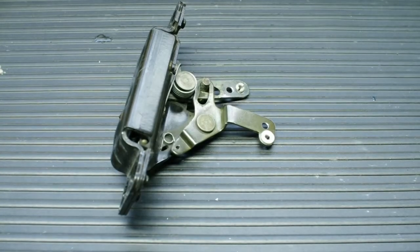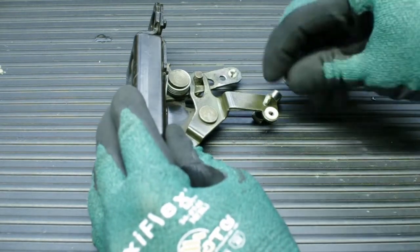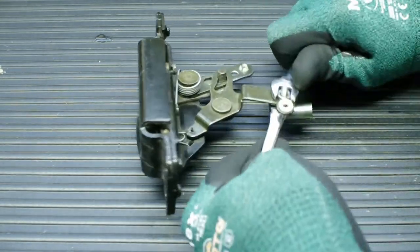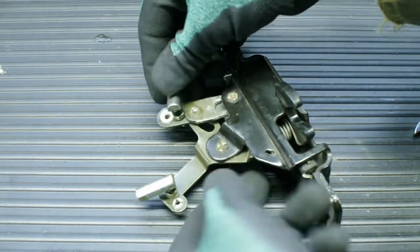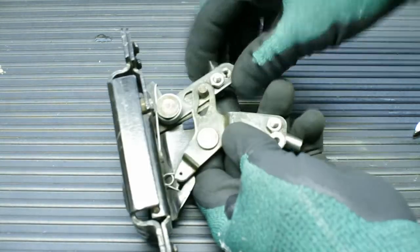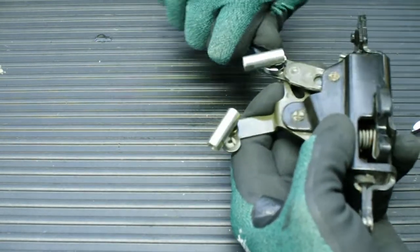In the two holes we just made, I'm going to install some 10-32 ball joints. You should be able to find these at your local hardware store. You will also need two 10-32 all-thread rods and some generic knobs.